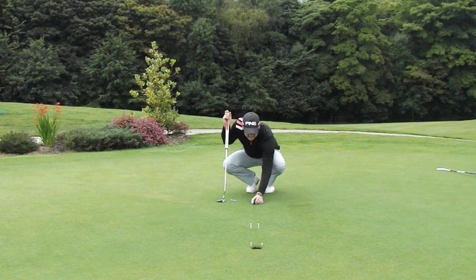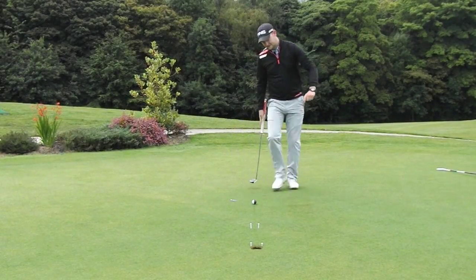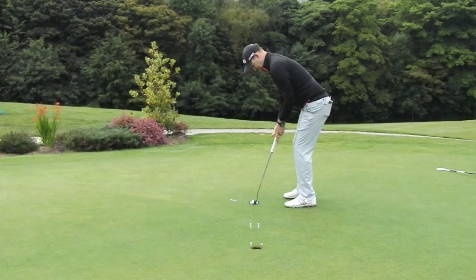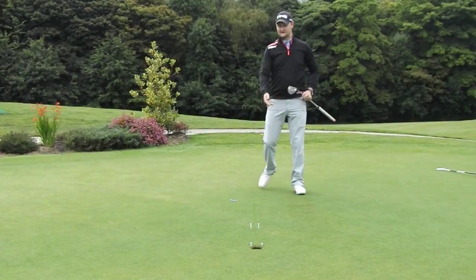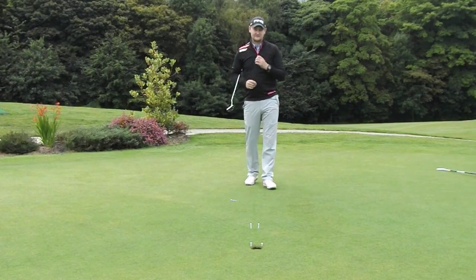Let's give it one more go and redeem myself after that bad last one. Get my good setup, eyes over — perfect! Straight in the middle, didn't even touch any of the pegs. Very, very easy game to play.